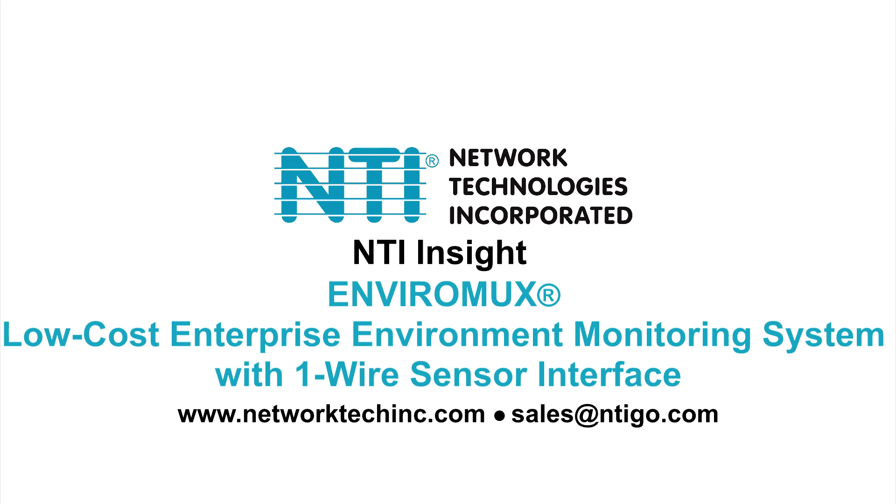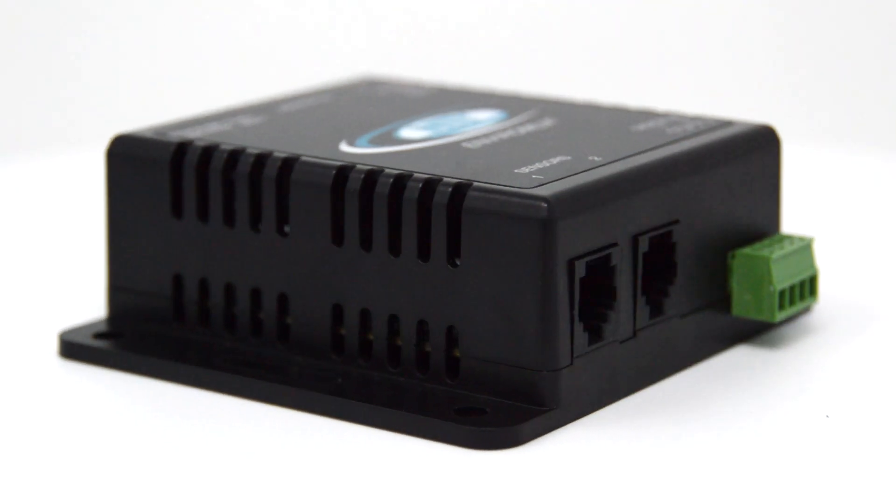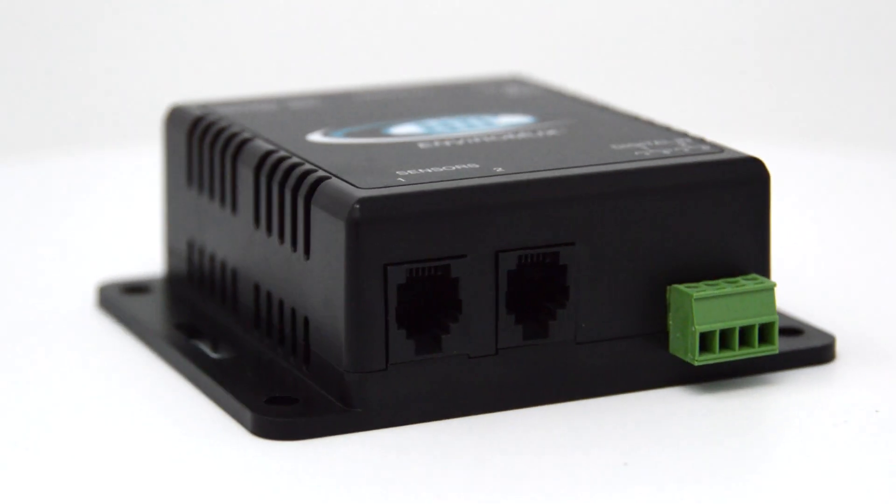Welcome to Insight from NTI. Today we'll be looking at NTI's EnviroMux low-cost environment monitoring system with one-wire sensor interface. These devices monitor many connected sensors in real-time and send out alerts when a sensor exceeds a configurable threshold.